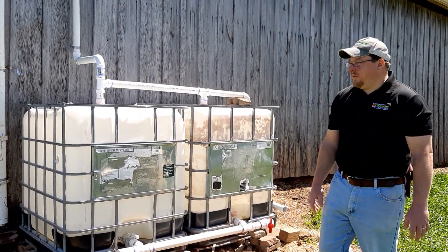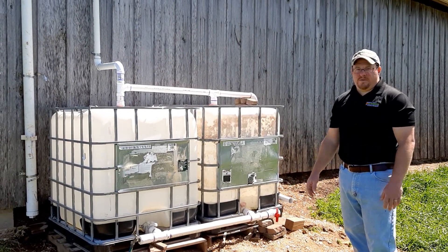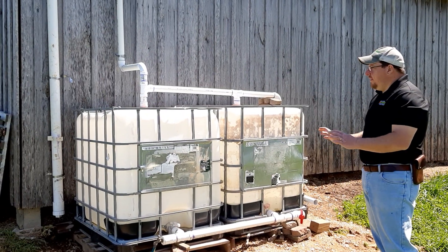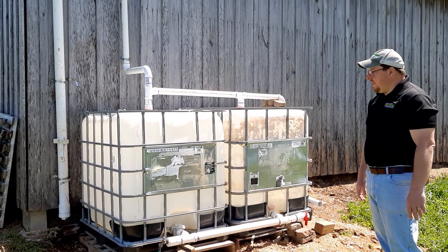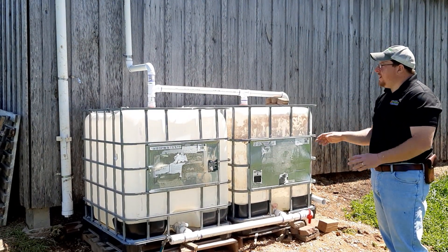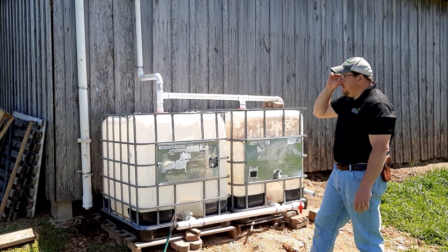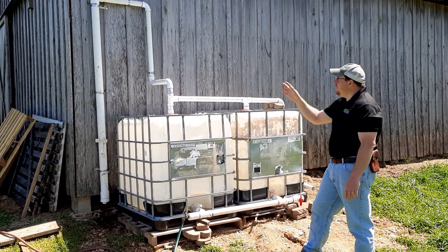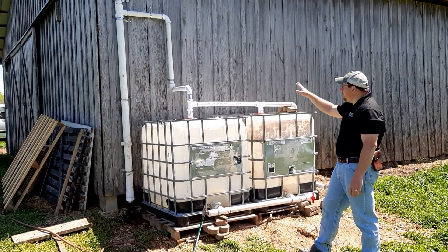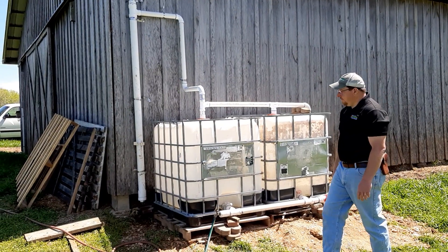So to tell you what we have here: we have two IBC totes, both of these are 275 gallons, so we have 550 gallons of capacity total. All the pipes and fittings you can find at any hardware store. For our particular design, we used three-inch PVC on the barn coming off the barn, and then all the pipes that went into the tanks were two-inch.